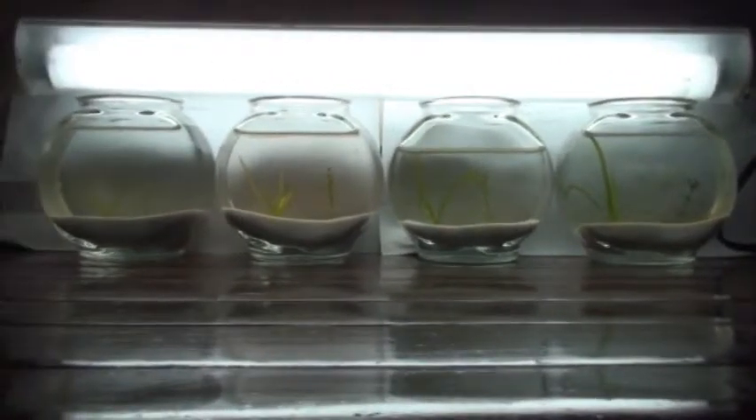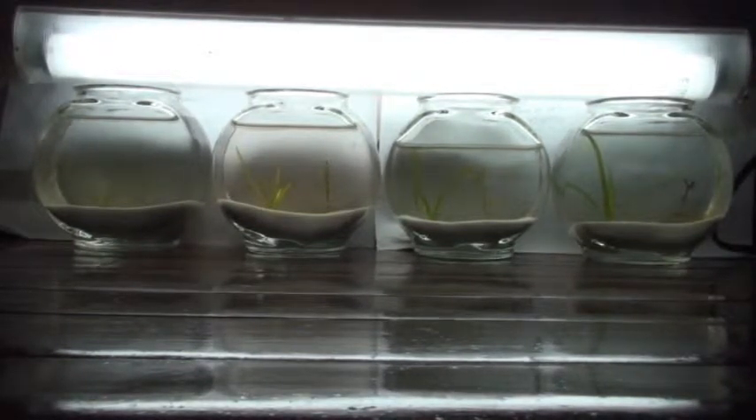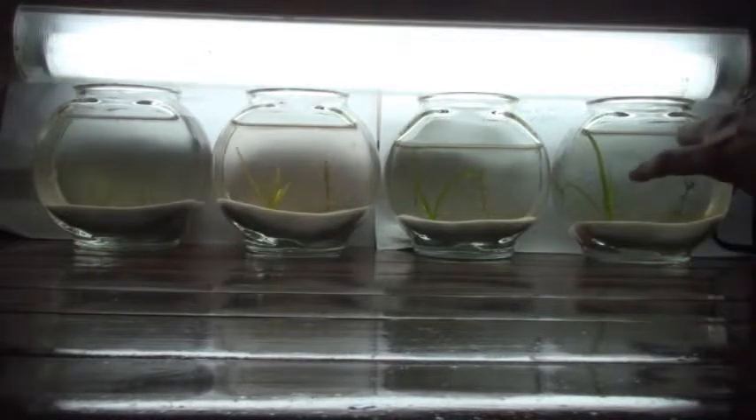Now, point and note: if you were to compare Part 1 of this video with Part 2, you will see a massive increase in growth in this particular aquarium, and this one really had the home-brewed fertilizer.